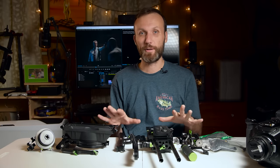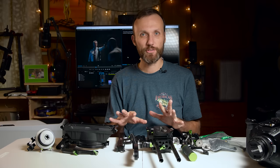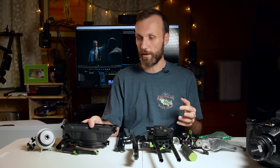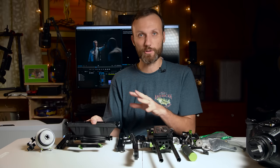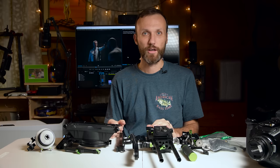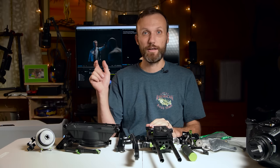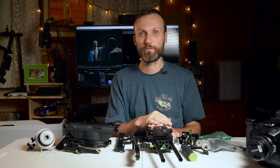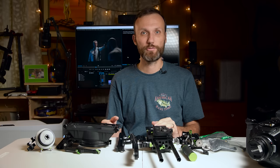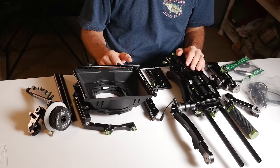It is also the most expensive rig out of all the ones I've tried. That doesn't mean you have to get the whole package — you can actually buy just the separate parts. If you already have a matte box or a follow focus, you don't need to get those. If you already have a side handle or a case, you don't need to get those things either. If you want to see links for all the different parts or the complete rig, they'll be provided in the description of this video. You can also find all the information and a lot more gear and rig reviews on my website at TomAntosFilms.com.